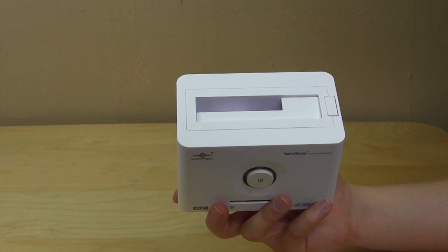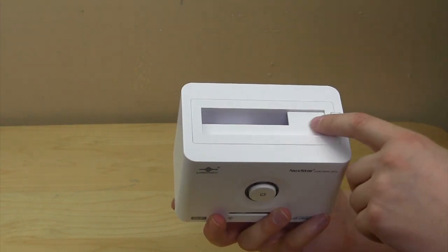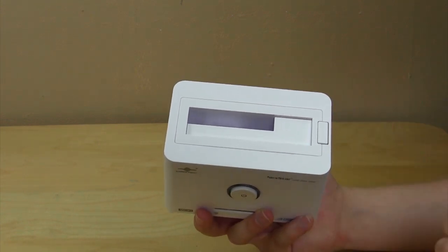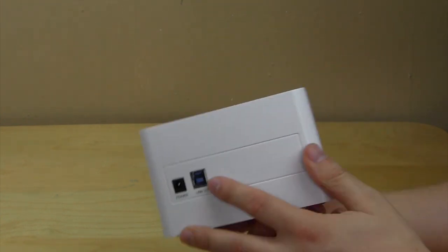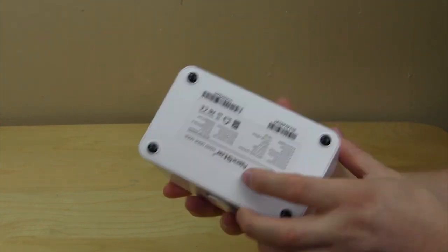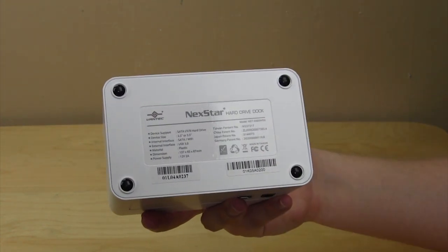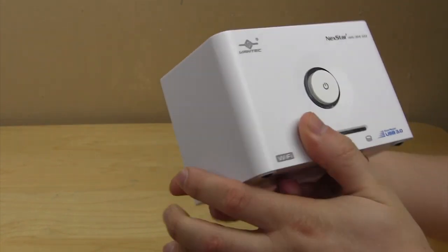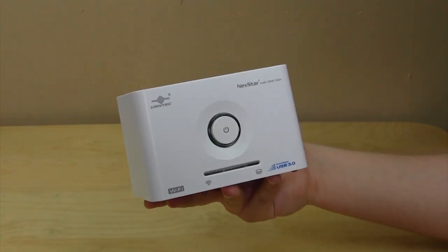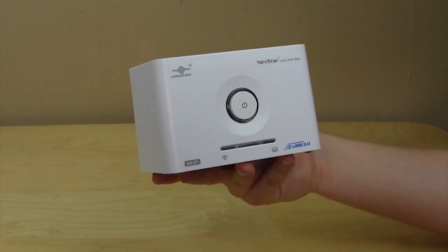At the top is where your hard drive goes — it supports two and a half inch and three and a half inch hard drives, so if you want to speed things up you can install a solid state drive. The lid goes down when using a three and a half inch hard drive. There's also an eject button to remove your hard drive easily. On the side you have two connections: USB 3.0 and power. On the bottom there's some standard information and four small rubber feet.